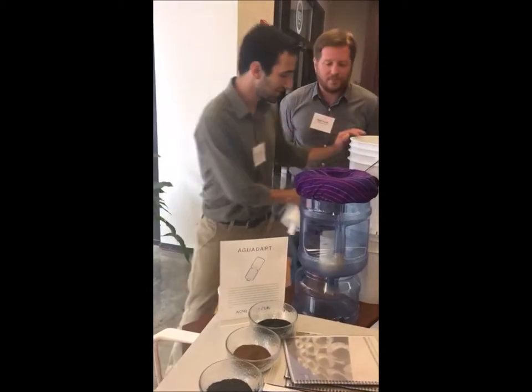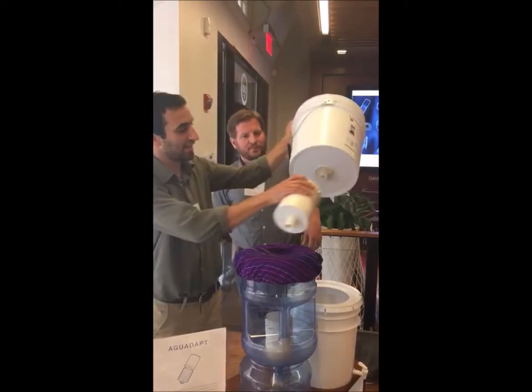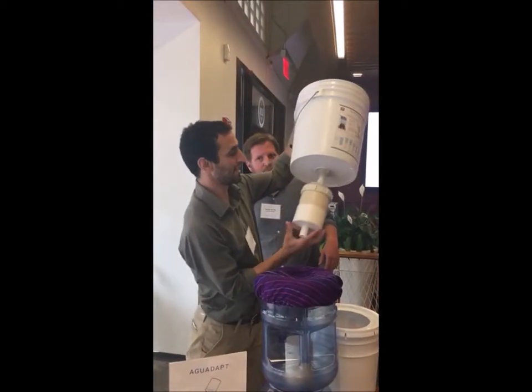So to adapt Aguadapt, you take an existing system installed in a bucket, and you can attach a follow-up cartridge like that.